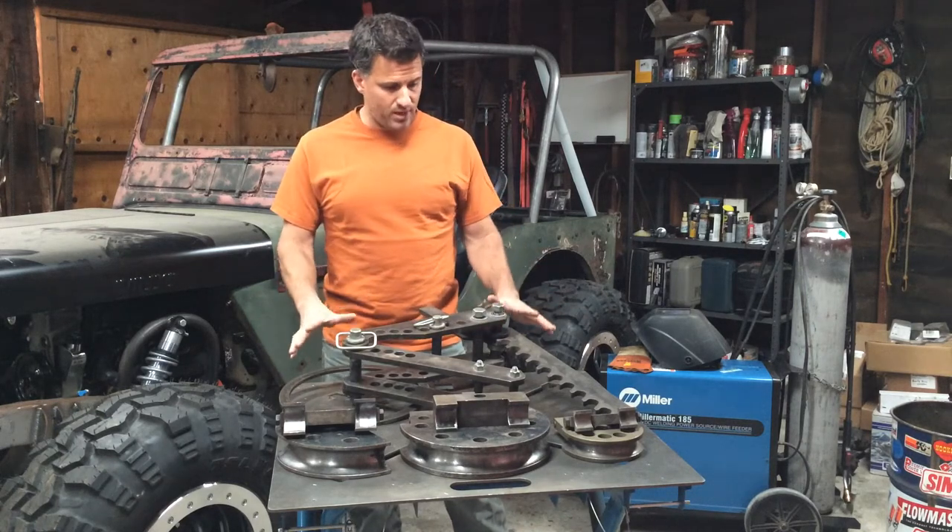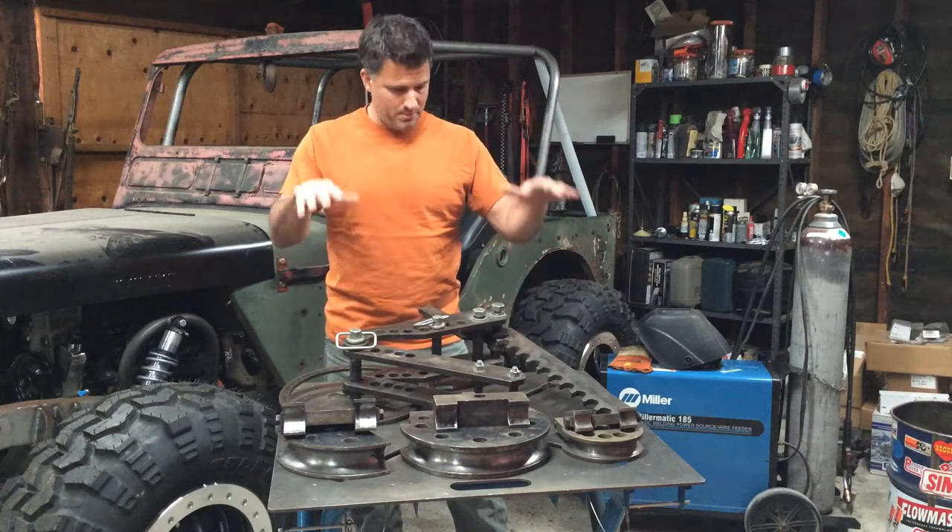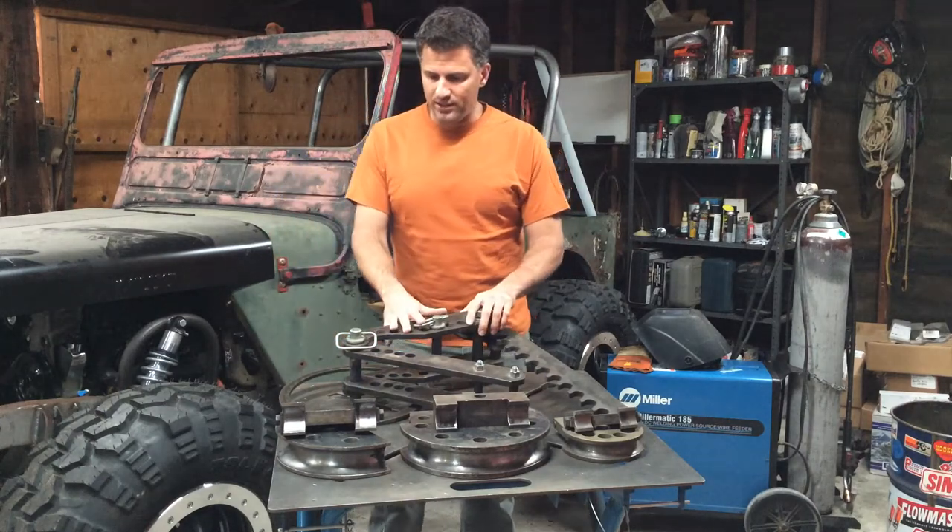There are tons of ways you can mount this — at just about any height — so it doesn't matter how tall you are or anything like that. You can mount it however you like.